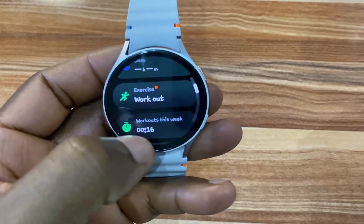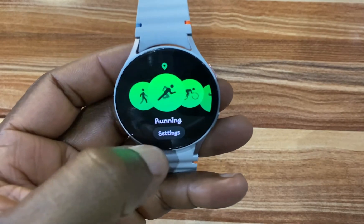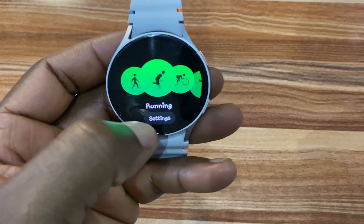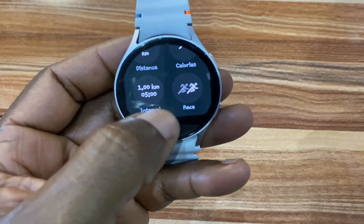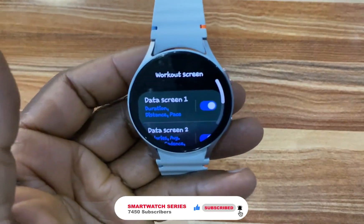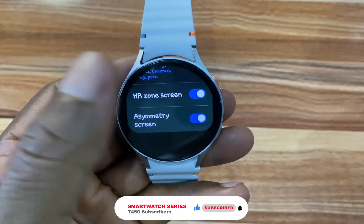To start an outdoor workout, simply go to the Samsung Health app and go to Workout. In my case I normally go for running, but you might go for biking and so on. You have a settings option where you can set your targets, your calories, and so forth.